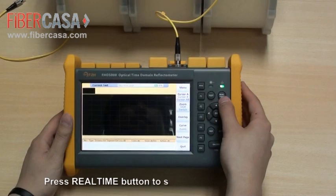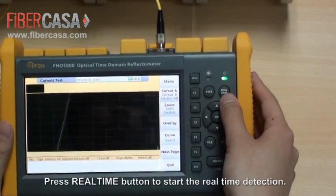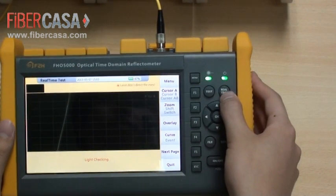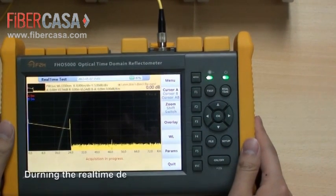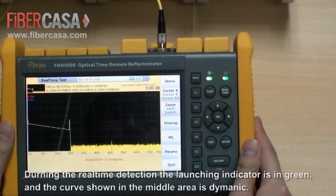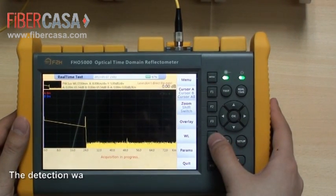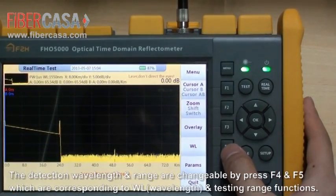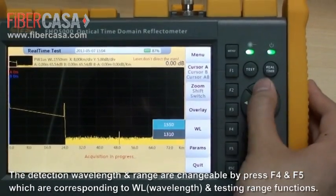Press the real-time button to start real-time detection. During real-time detection, the launching indicator is green and the curve shown in the middle area is dynamic. The detection wavelengths and range are changeable by pressing F4 and F5, which correspond to wavelength (WL) and testing range functions.